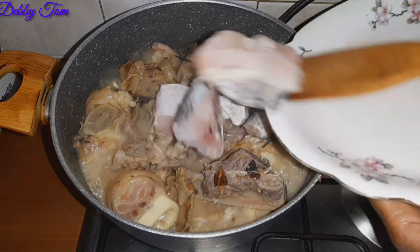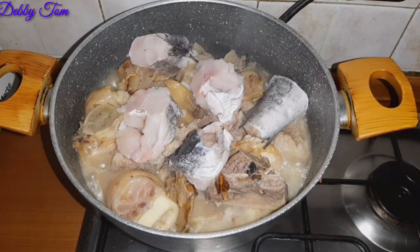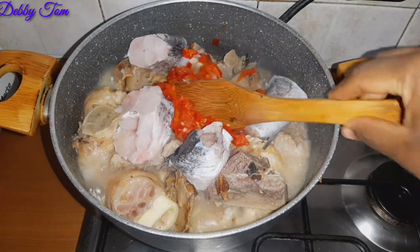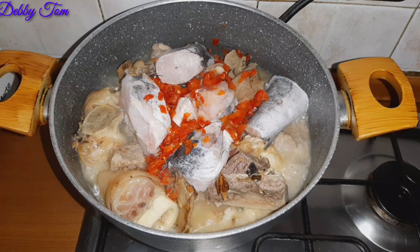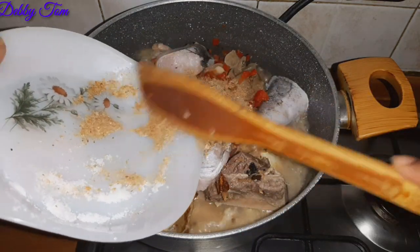After a few minutes I came back and added my fresh fish, poured in my peppers — the scotch bonnet pepper and the bell pepper. I didn't use all the bell pepper; I just used a little from one bell pepper. Then I went ahead and added my crayfish.